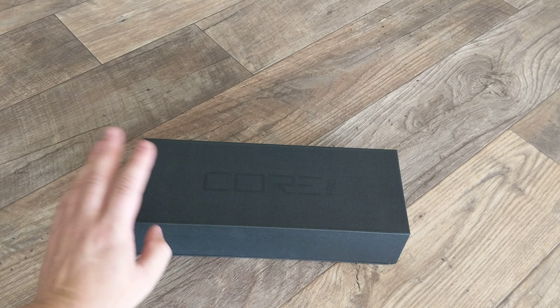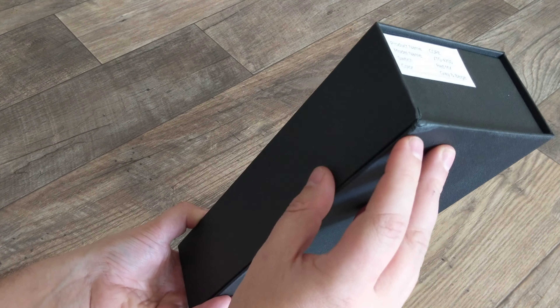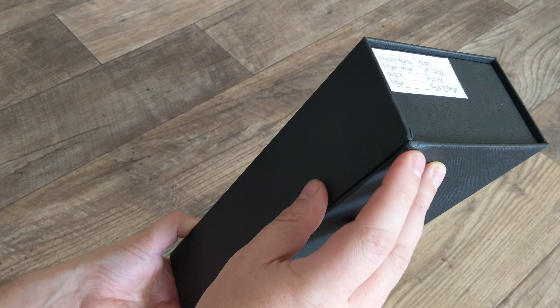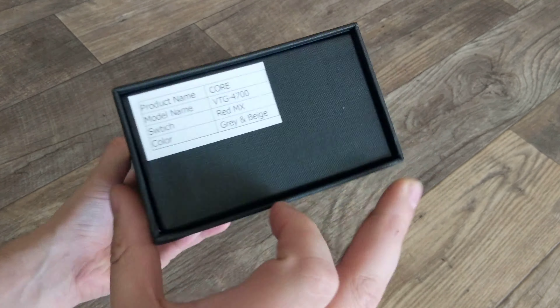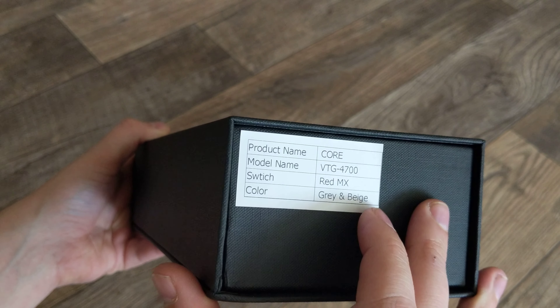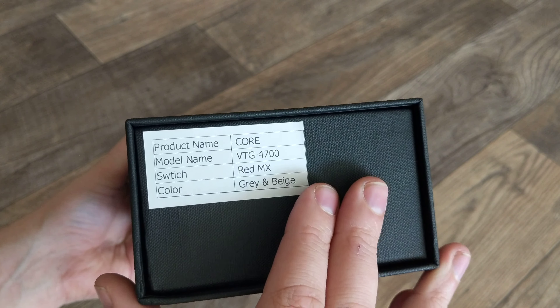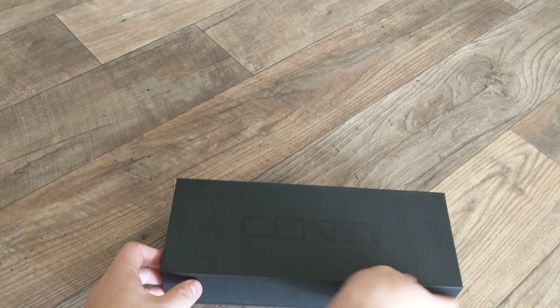It literally just arrived. FedEx did a decent job of getting it here, but one of the corners did get bumped inside the box. Anyway, this is the Vortex Core model VTG 4700, switch red MX — so these are Cherry MX reds. It'll actually be the first time I use Cherry reds. The color scheme is gray and beige.